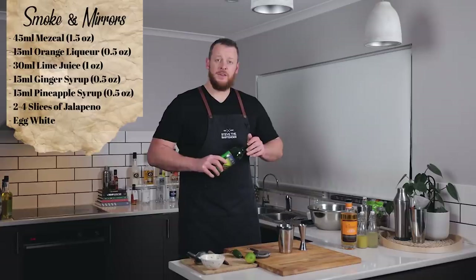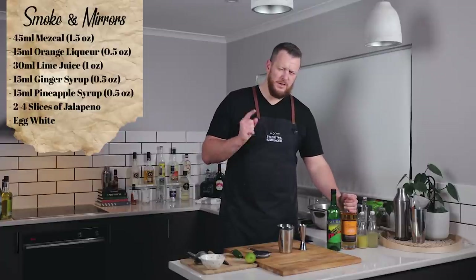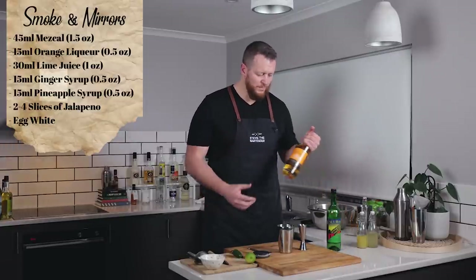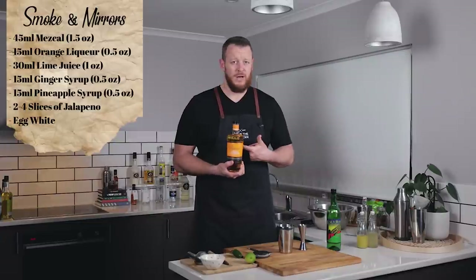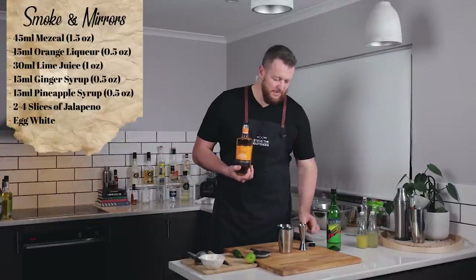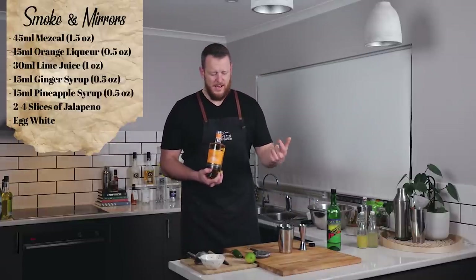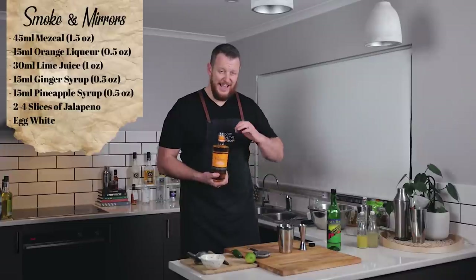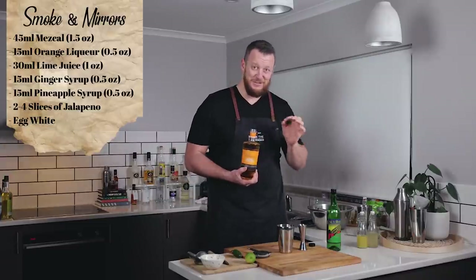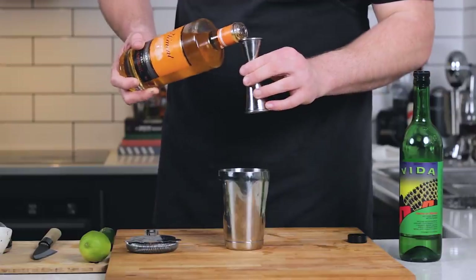45 ml, 1 ounce, and then your choice of orange liqueur. This particular recipe — I think I found it on imbibe.com — didn't call for an orange liqueur. I literally just got this yesterday: Clement, which is a French Caribbean orange liqueur, and it's made with a rum agricole and a whole bunch of different spices. And it is amazing. It's the first time I've had it. I keep seeing it around and it's exceptional.